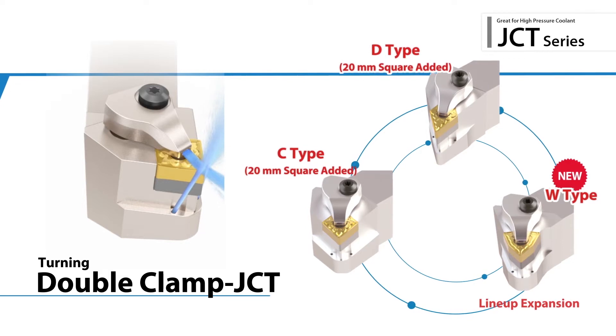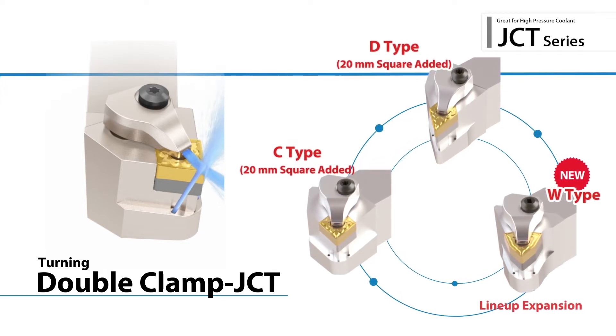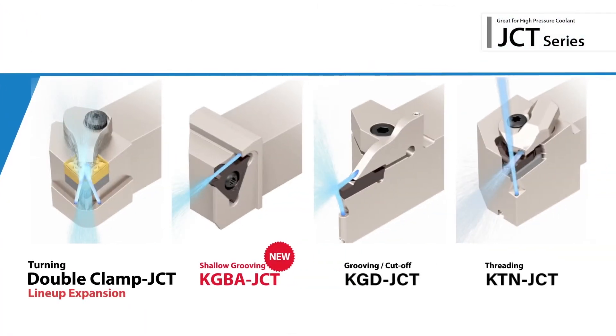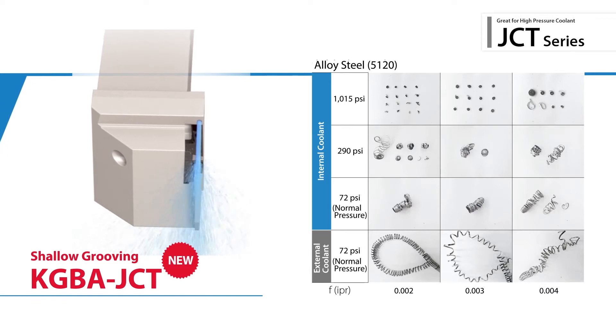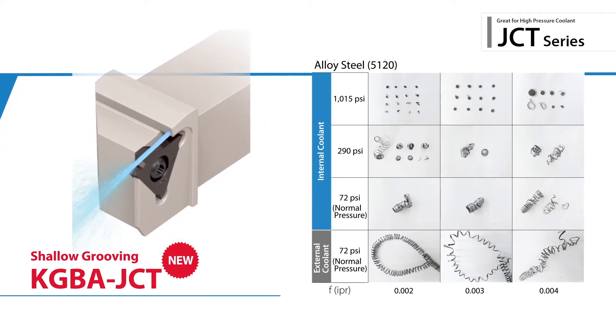New double clamp sizes and styles have been developed to tackle an even greater number of processes on your production floor. The new KGB-A JCT style has been added for shallow grooving applications. KGB-A JCT holders direct coolant flow closer to the cutting edge to deliver excellent chip evacuation and longer tool life.